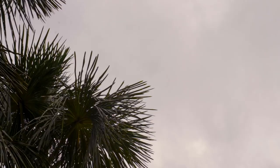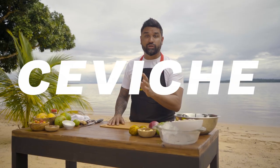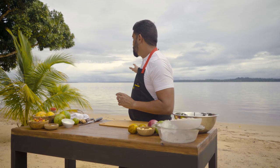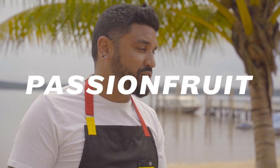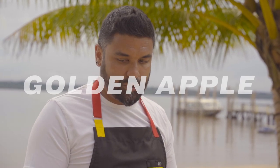Today we're gonna make a beautiful ceviche inspired by my travels through Peru. Of course, this is the Essequibo River behind me and we're gonna do a Guyanese inspired ceviche. It's gonna have passion fruit, it's gonna have mango, and it's gonna have golden apple.